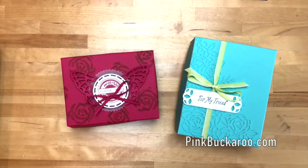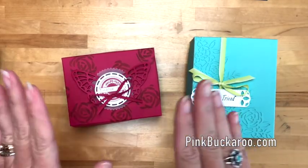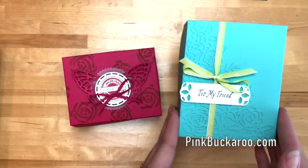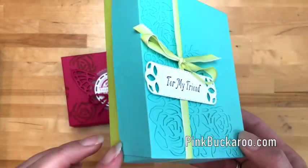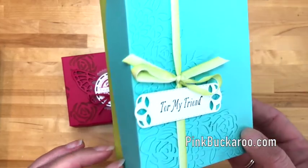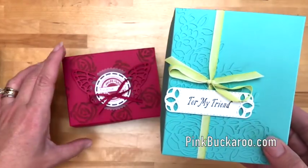Hi everybody, Erica Sirwin here from Pink Buckaroo Designs. I have a fun box for you today featuring lots of new products. I want to start by showing you this box — this is actually a box that we made at my Stampin' Bingo last month, and it's one that I've had some questions about, so I thought I would make something similar and point out how you can recreate it.